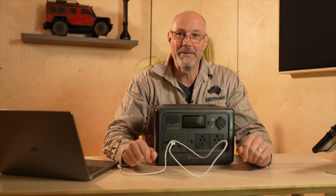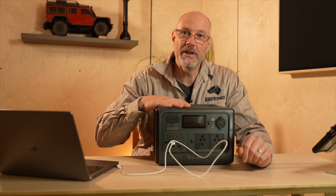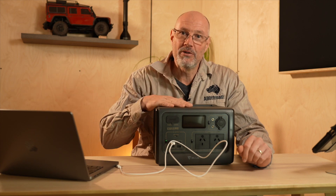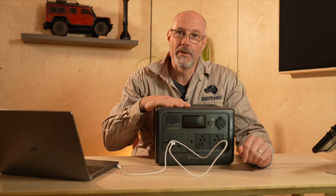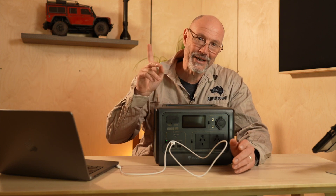Hey guys, Stefan Fischer here from All Off Road. I hope you guys are well. In today's video I would like to give you a quick review of the EB55, a lithium-powered battery bank I have been using for the past few months. But before we start, let's quickly run the intro.